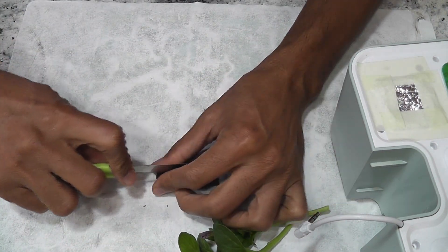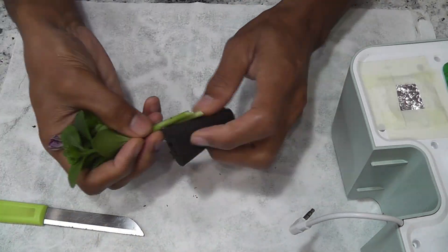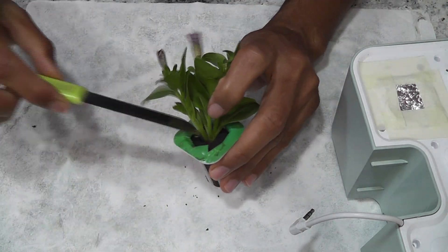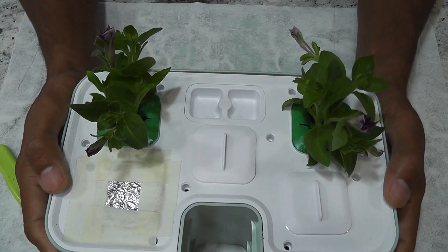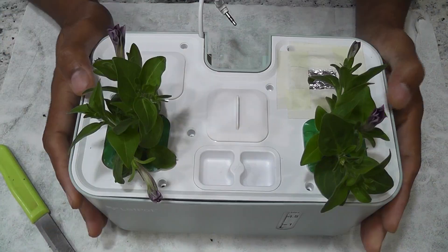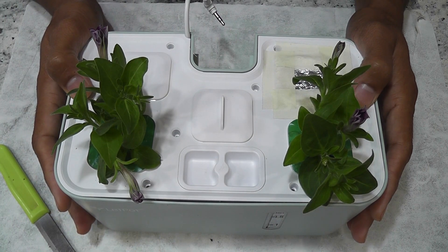Repeating the same for the second pod. That's it, the garden is ready. Since I am starting with cuttings, I am going to add water as well as the nutrition.